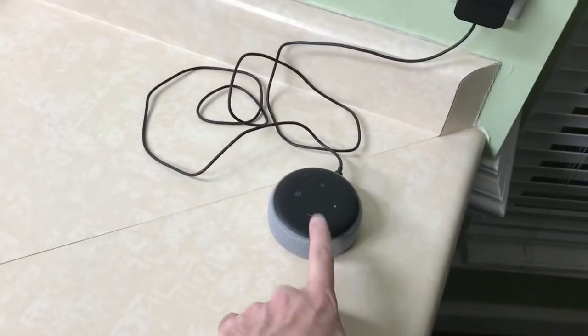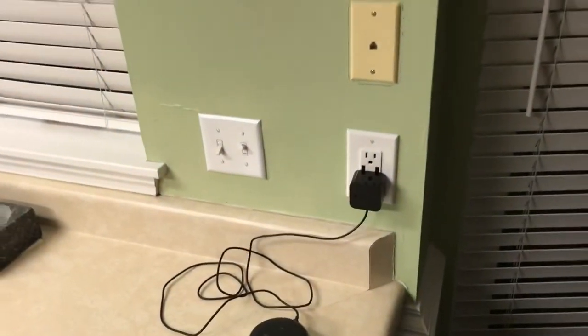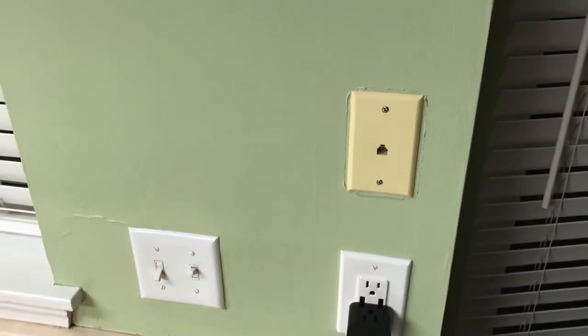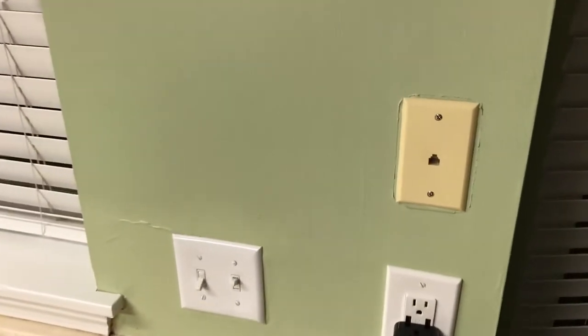We've got this Amazon Echo Dot on our kitchen counter — a mess of wires — and we also have an unused telephone jack. I have an idea where I can get this off the counter and take care of this mess at the same time. I'm going to make a quick trip to Home Depot to see what I can find to help me do this.